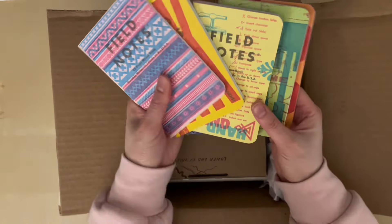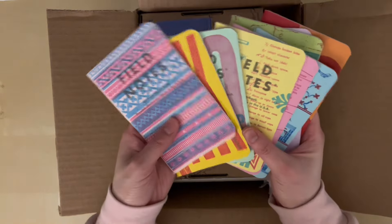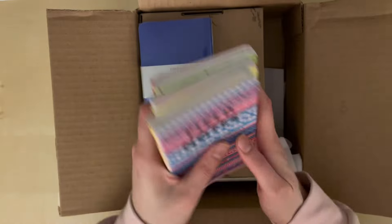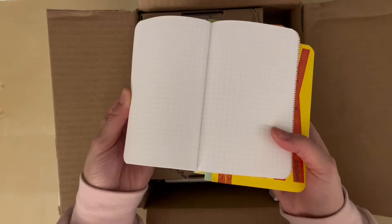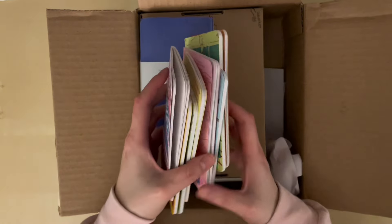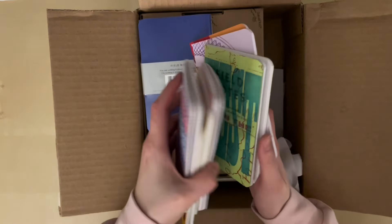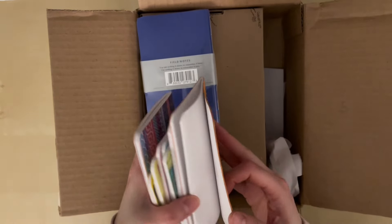So these are all of the letterpress ones. I love how colorful and graphic these are — the designs are just so cool. I believe these are all grid notebooks. Yeah, it looks like the interiors are all the same; they're all grid notebooks.